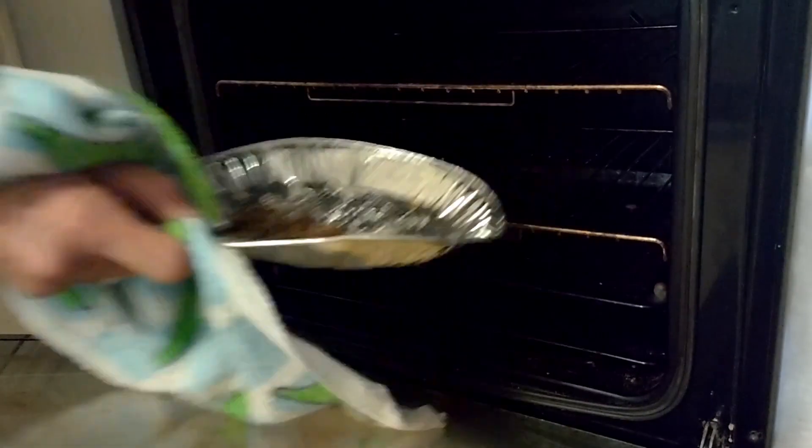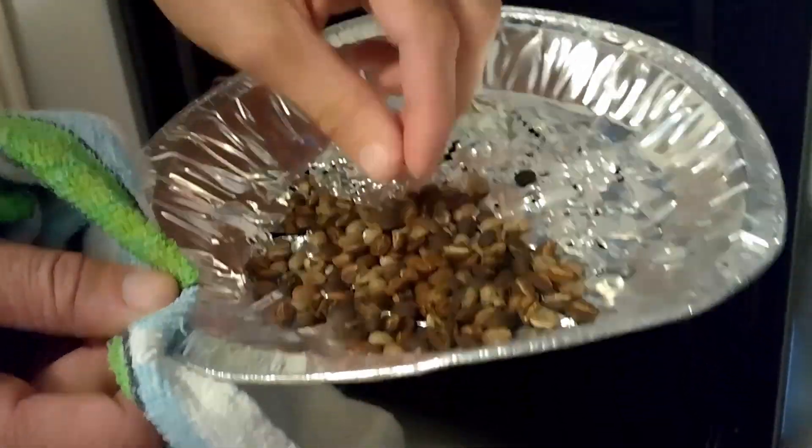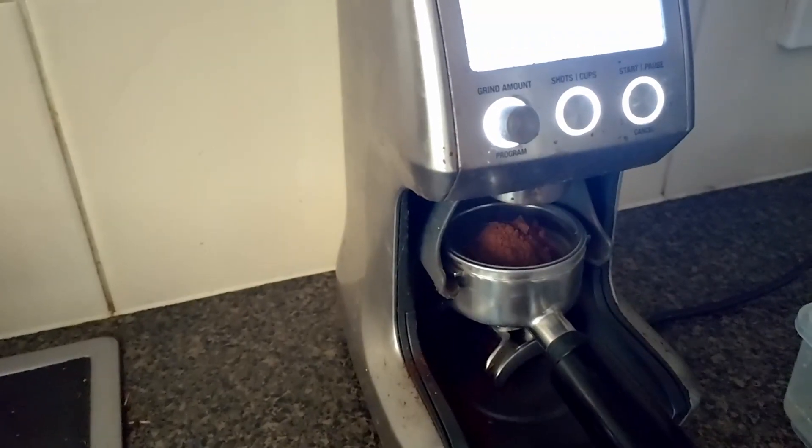After 20 minutes or so, your beans should be done. You'll notice they're a similar colour to what you'll find bagged in the grocery store. Store your beans in the fridge and grind them fresh to brew.